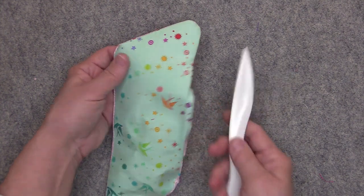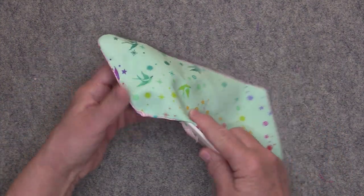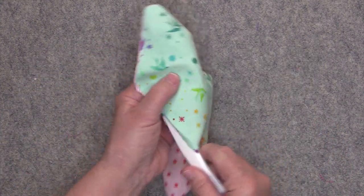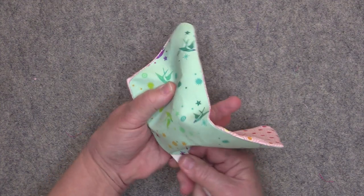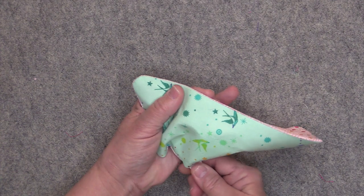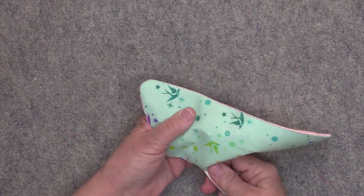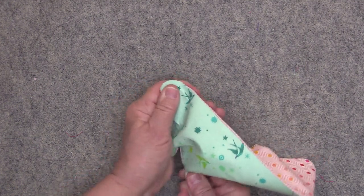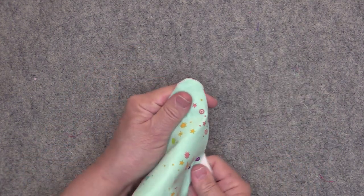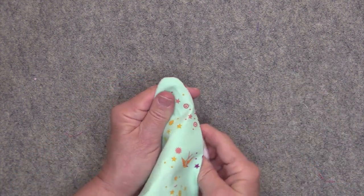Then you'll take the point turner and get that in there — this one is from Clover, this is my favorite one. You want to push out those sharp corners; make sure when you're pushing that you don't push through your seam. You can also get up into the curves and push those out a little bit — this point turner has a curved edge so you can kind of get up in there. Just keep working at that until everything is nicely turned out.